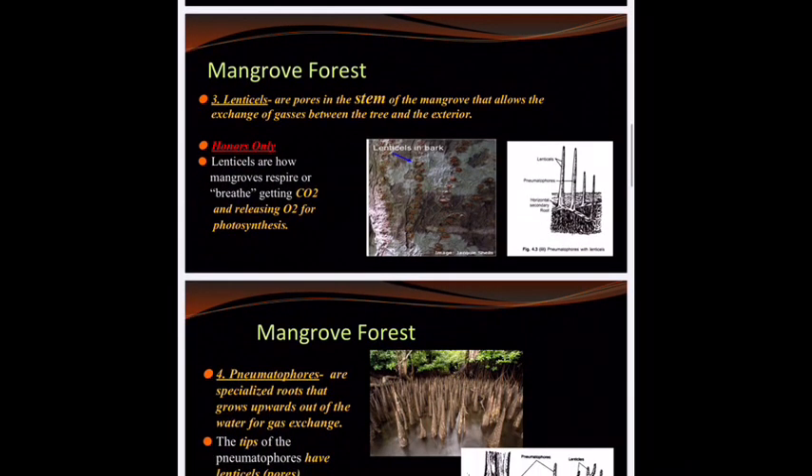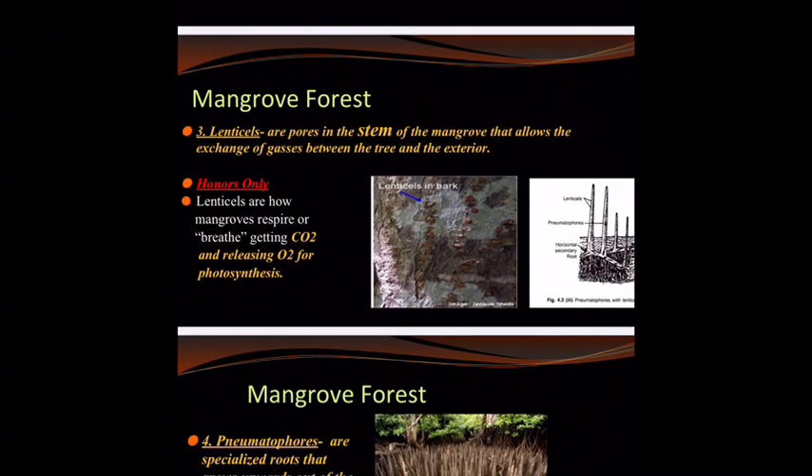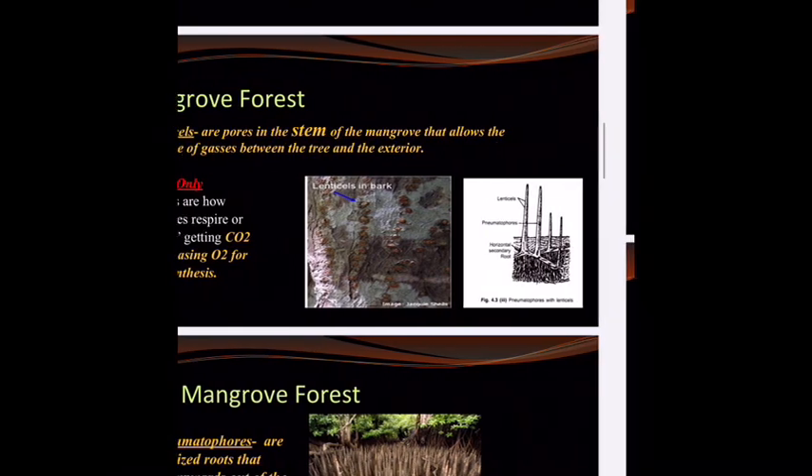The third adaptation is lenticels — pores in the stems of the mangrove tree that allow extra gas exchange between the tree and the air. This is their way of breathing, their exchange of carbon dioxide and releasing oxygen for photosynthesis. These are the little lenticels — there are these little dots right there. If you've ever noticed them on other trees that grow in or near water, like a cypress tree, you would not be crazy. It really does happen.